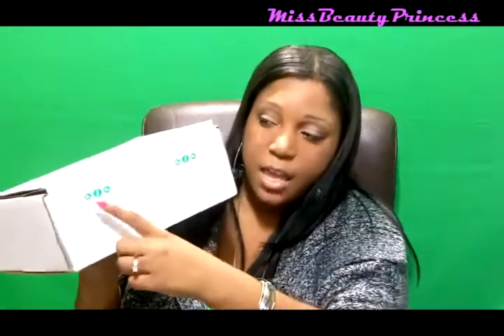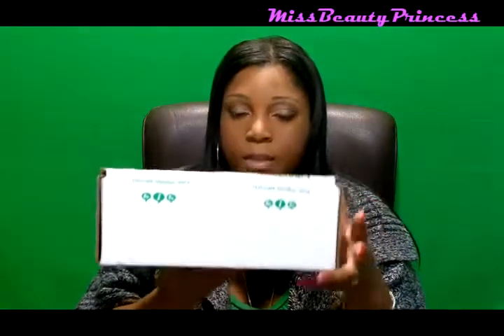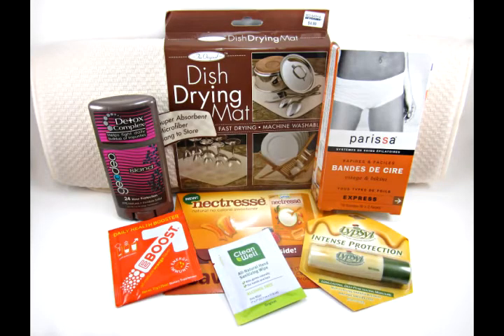This is what the box looks like and it says Influenster Natural Vox Box on it right there. So let's open it up and see what I got. When you open up the box, this is what comes in it — there's everything in the box.